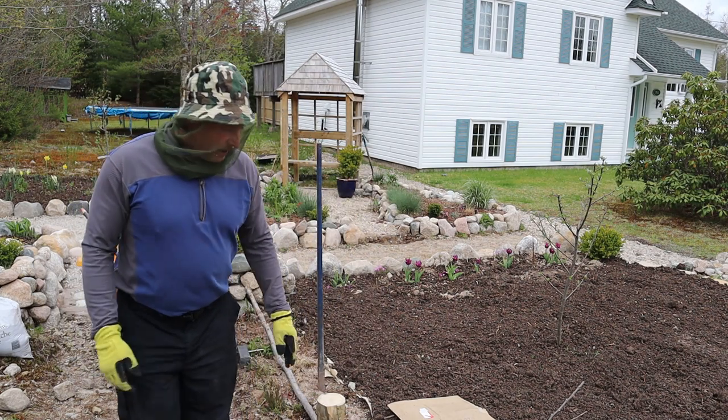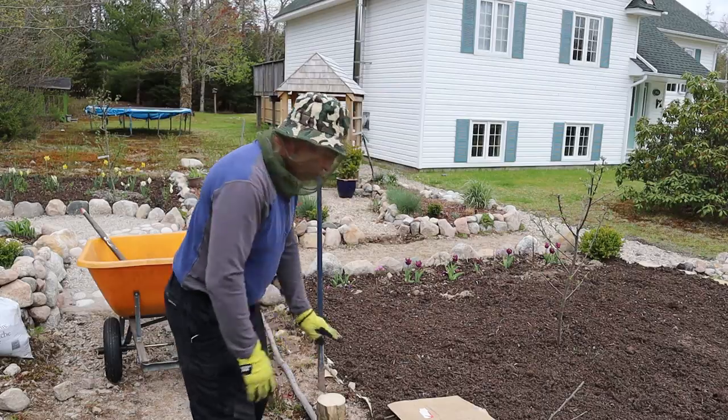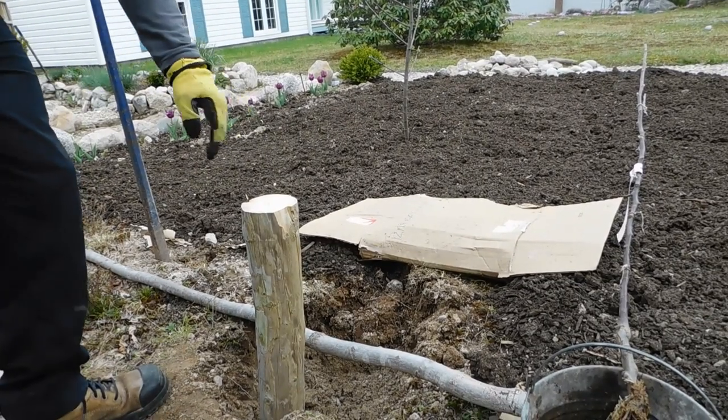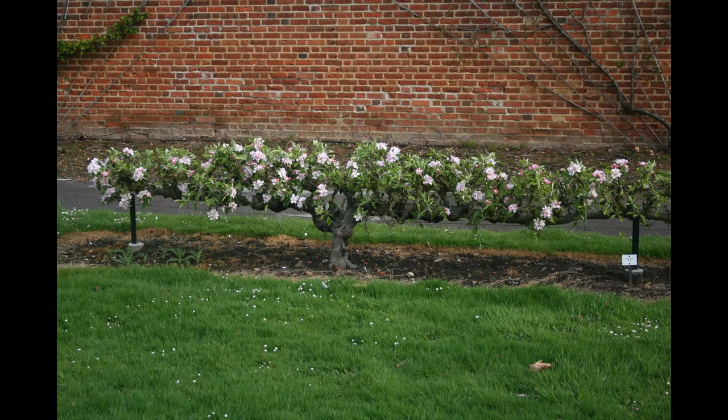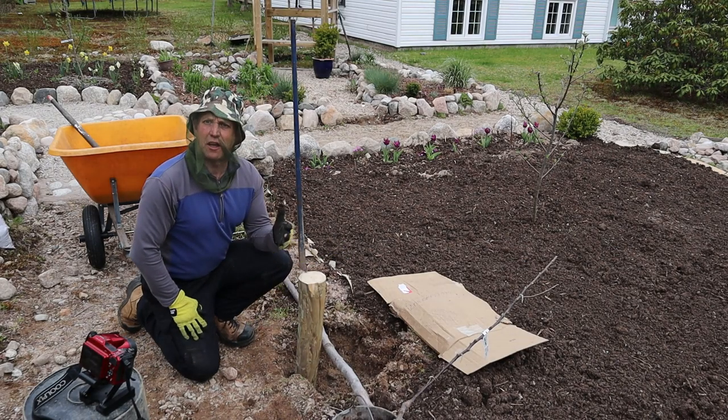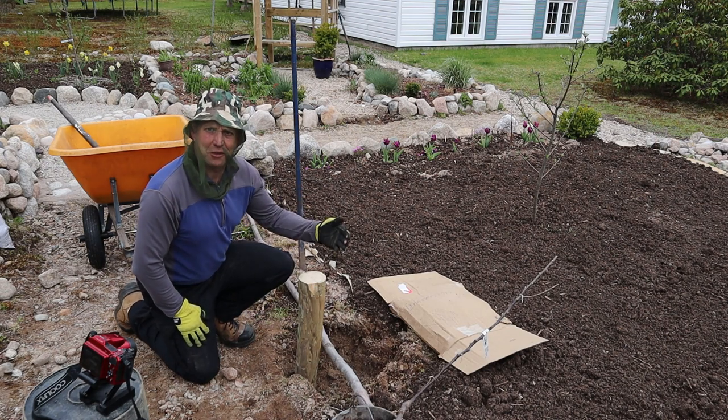They're going to be either side here and I'm going to be planting right here, down in this point here. As you can see from the picture, the old step-over apple grows about a couple of feet high - hence the name step-over, so you can step over them.